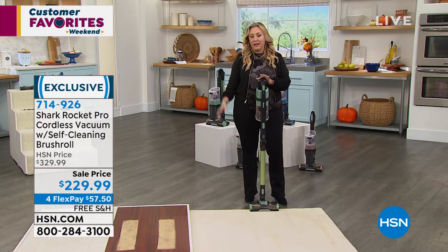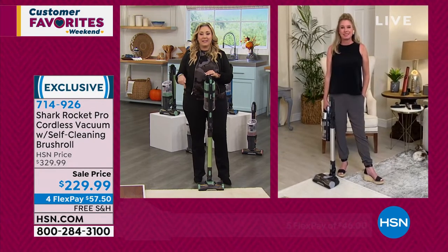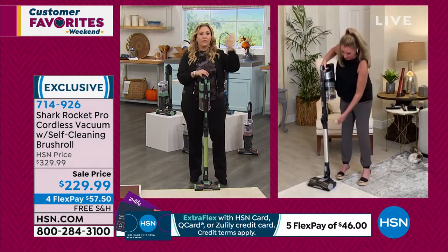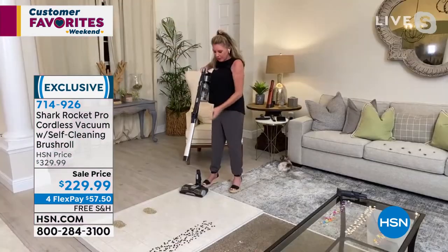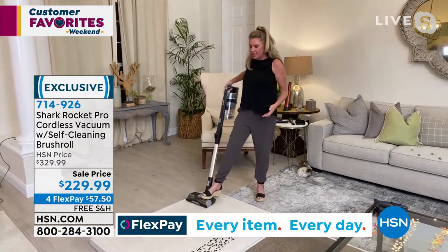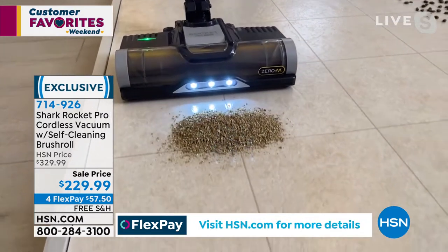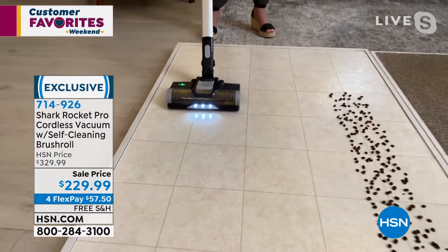After you buy it, stay and watch the whole show because Tracy is going to explain details like the HEPA filter that you may not know about. There's so much more to this vacuum. I'm really glad we have time to break down all the technology — a lot of times we take it for granted. Now I can really explain the different types of technology and why this is going to be a game changer when it comes to taking care of your floors.